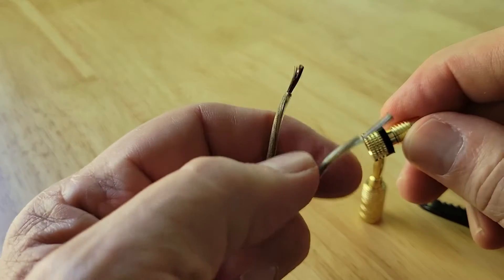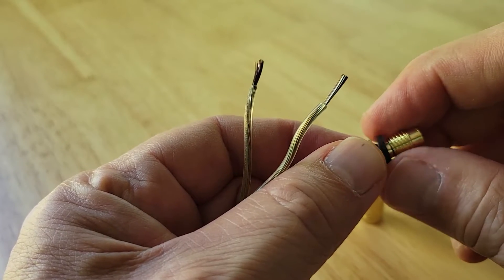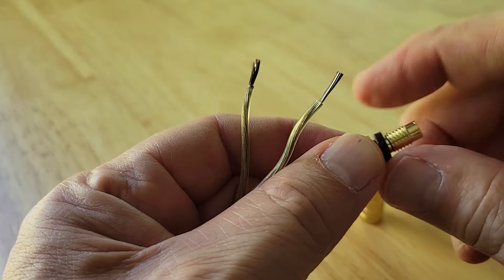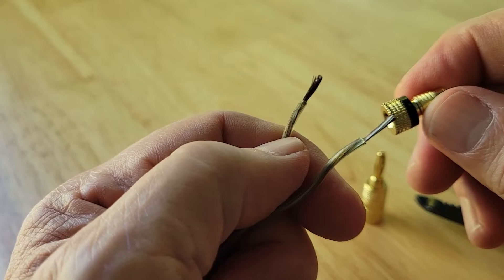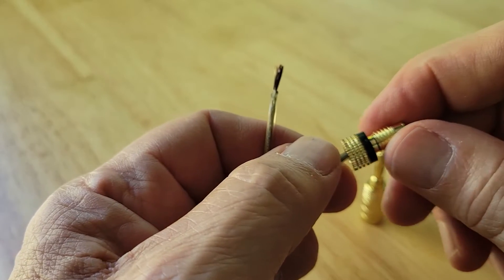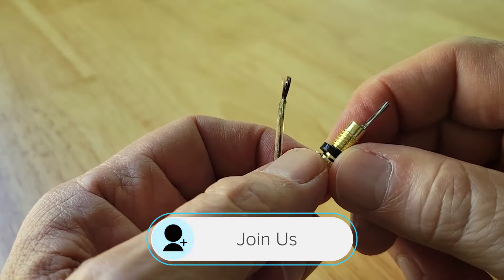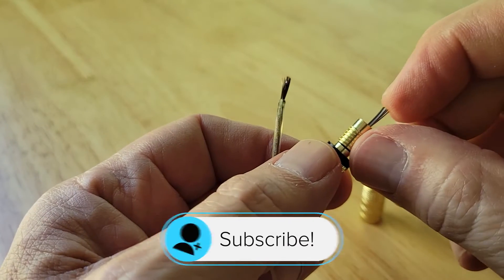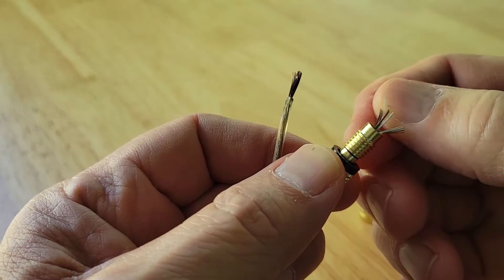I'm going to go with the white wire first, and save the copper-looking wire — since copper is more red — for the connector that has a little red marker on it. Some of these markings are painted on; on this particular model they can be removed. This one is going to be black, so now you take the wire through.